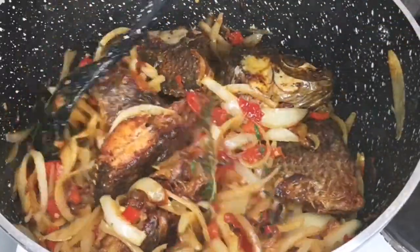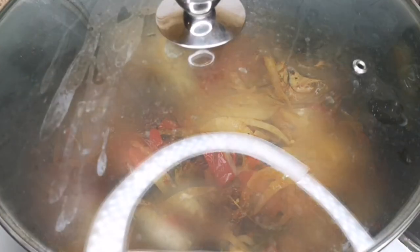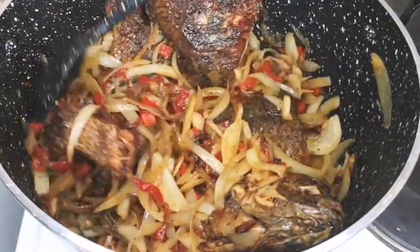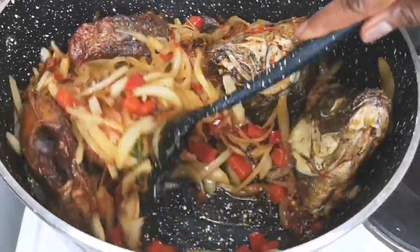With this sauce you can eat it with rice, with plantain, with yam, with sliced bread, or even on its own. Next I'm going to cover the pot with the lid and allow it to simmer for five minutes. After five minutes it is ready — so so delicious, tasty, and tantalizing.